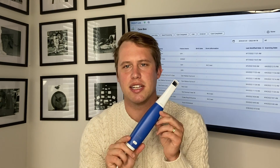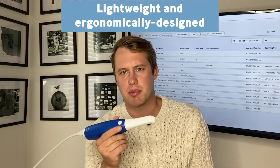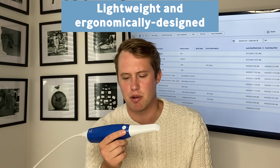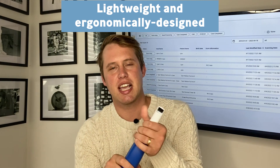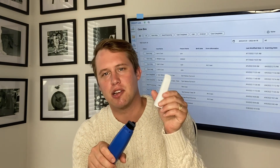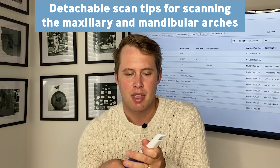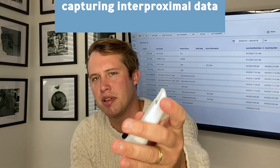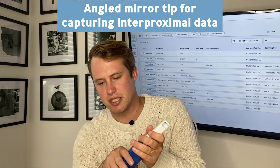What I really like about the Medit i600 scanner is how lightweight it is. It feels very ergonomically designed — it fits in my hand very well, almost like painting with a paintbrush. The scan tips are detachable, allowing you to scan the maxillary and mandibular arch very easily. The angle of the mirror on the scan tip is diagonally placed so you can capture those interproximals very easily.